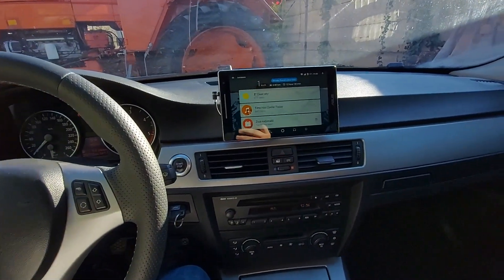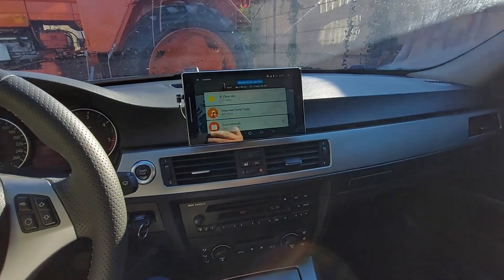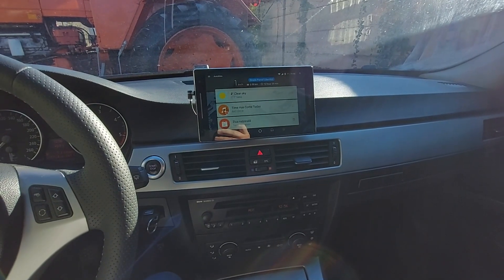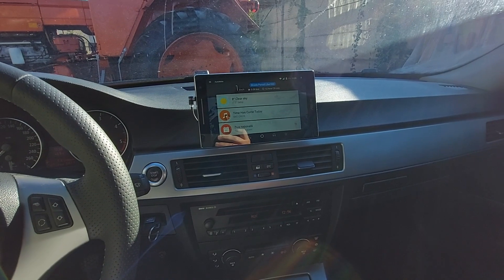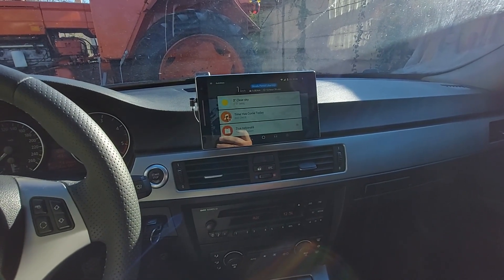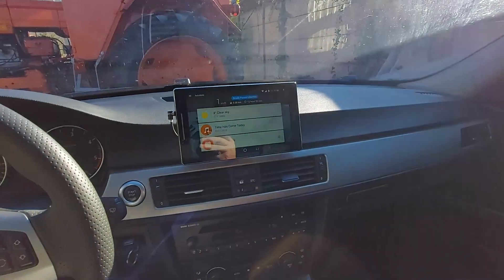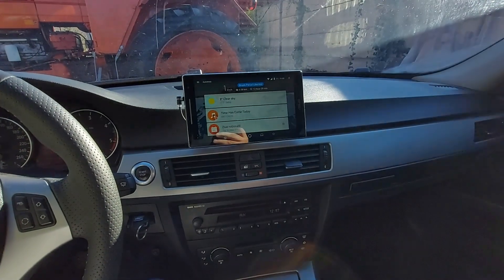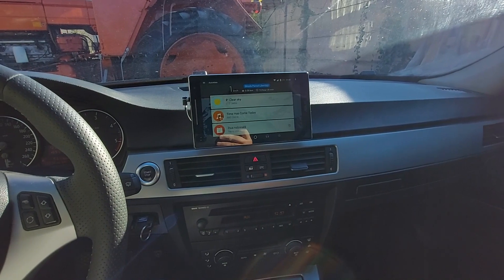Hello guys, welcome once again to a new video. Today I want to show you the new tablet that I have in my car. I changed the layout and I thought this would be a good opportunity for you to see what I have changed, what are the modifications — maybe for some of you this will spark some ideas.